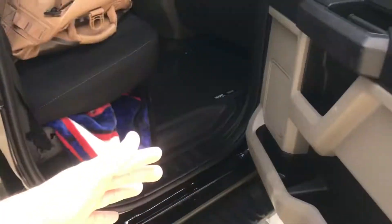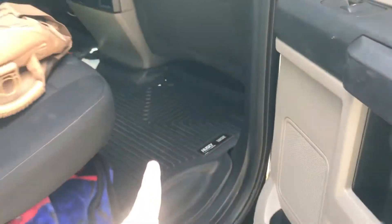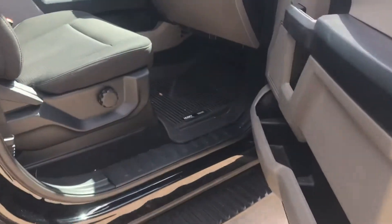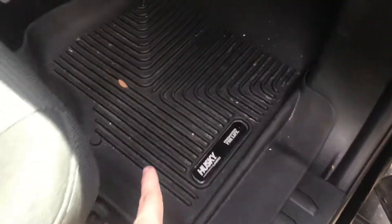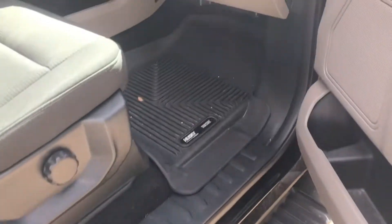I have people in this truck all the time. They are getting dirty boots, sand, water from the beach — just whatever. They spill things back here all the time, and having these will definitely make sure there's no stains in the carpet. Make sure there are no bugs or anything, because what happens is they'll fall into these grooves and you can just take them out with one hand, hose it down, let them dry, and slide them back in.